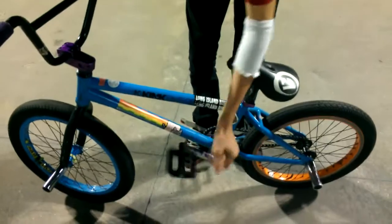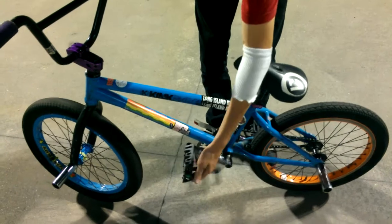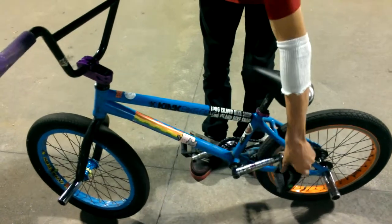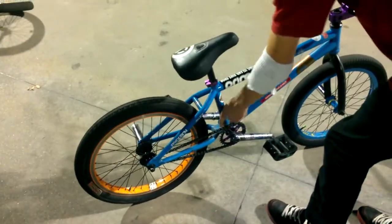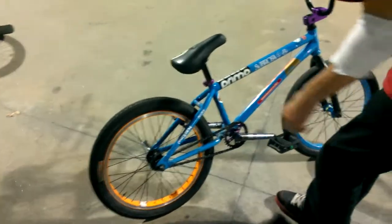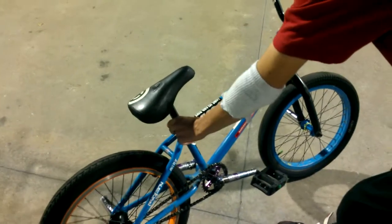Rockin' the Primo pedals — freaking awesome. I just got these and the pins are not even close to wearing down at all. I have Madero cranks, and on this side I got a United Metro sprocket. DK bottom bracket, DK seat post, just stock. Demolition seat, Animal seat clamp.